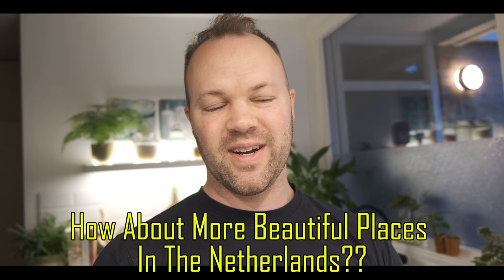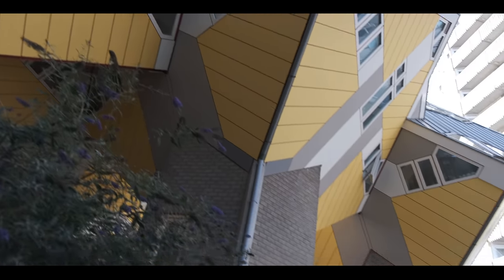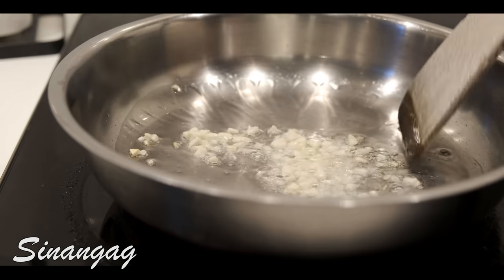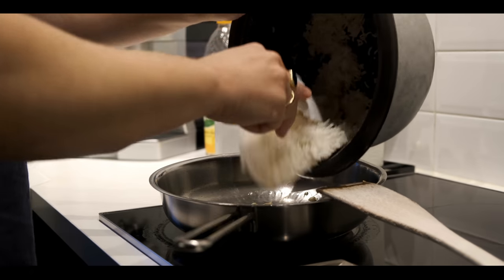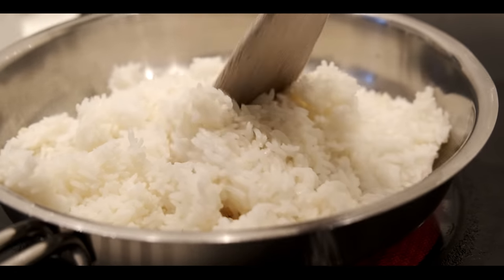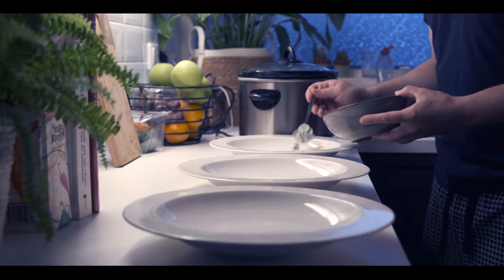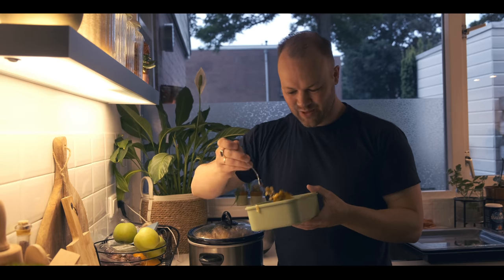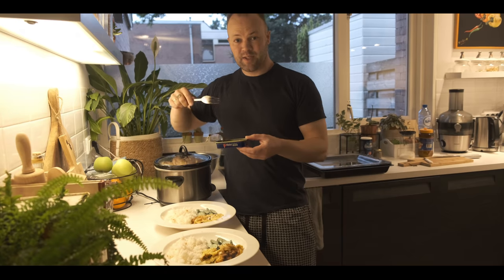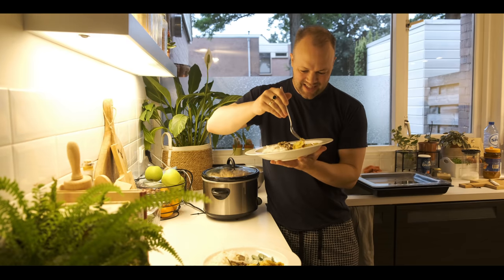We're gonna make a nice sinangag. You asked me to show beautiful places in the Netherlands — don't go away later because we're gonna show you a really nice place. We'll combine the sinangag with the cucumber salad and the adobong itlok that we made. I really wonder how this adobong itlok will taste. To complete this, let's add a few sardinas. And there we go — our almusal. This is adobong itlok.